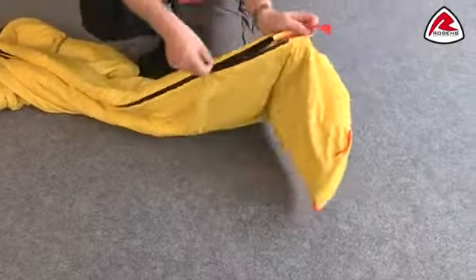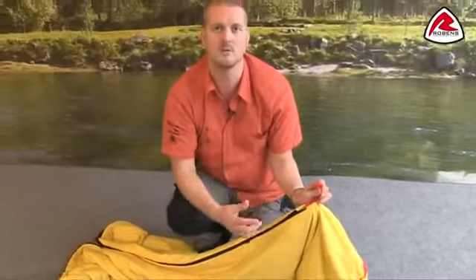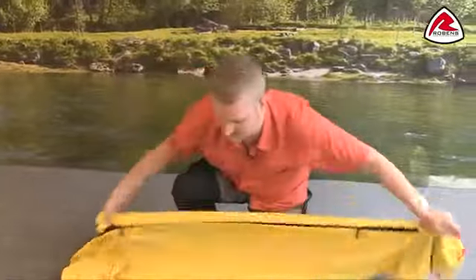Just down here we have another zip puller so we can open that up from the bottom, and there's a grab loop on here for when you're in the bag to make that a little bit easier for you.